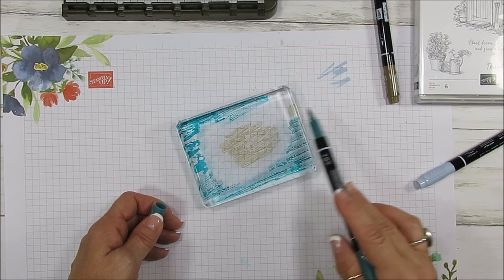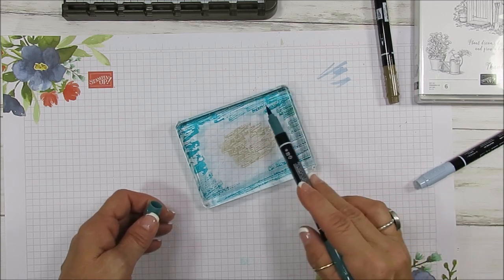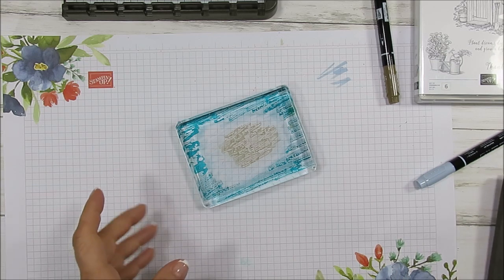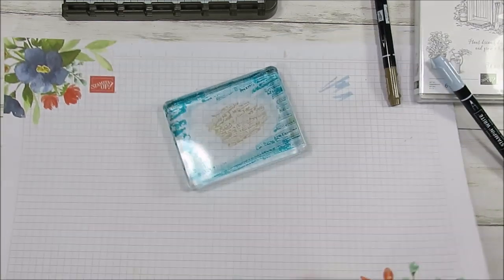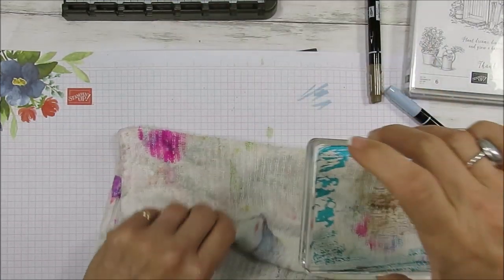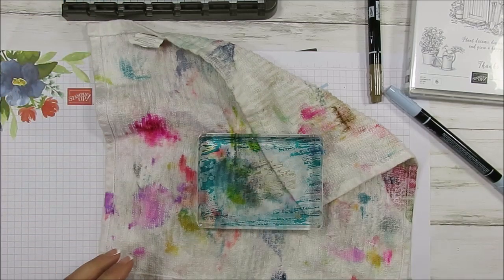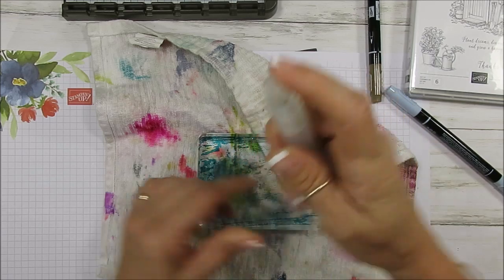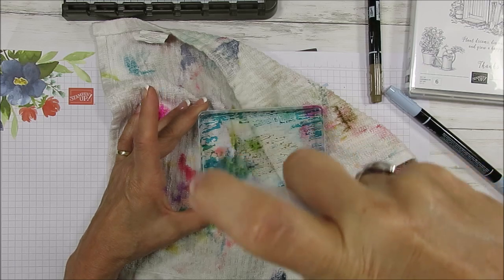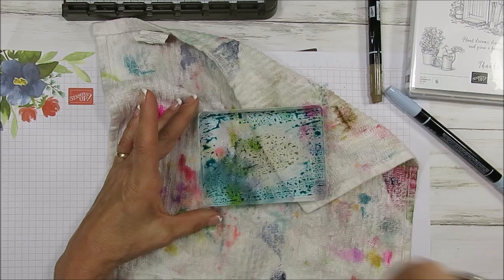I'm using water for the spray. You can do it with rubbing alcohol, which dries super fast, but it won't spiderweb like the water will — that's the main reason why I use water. I'm going to put my foam under this, and I've got my inky rag right here. I'm using my spritz bottle filled with water. I go about 12 inches away and I'm going to spritz this with water until it's pretty much covered.